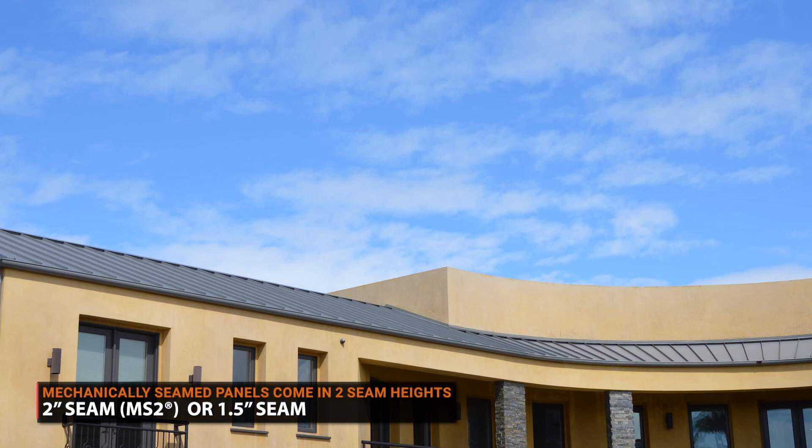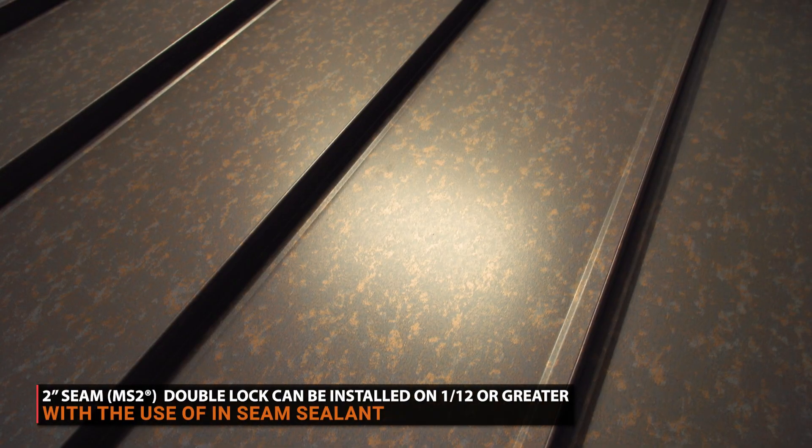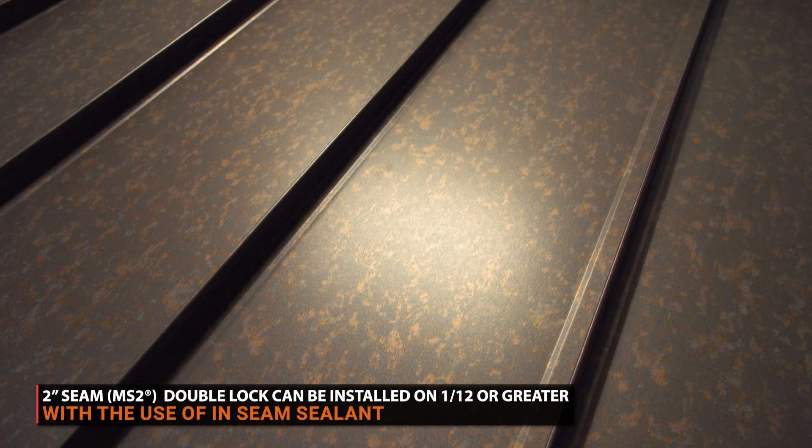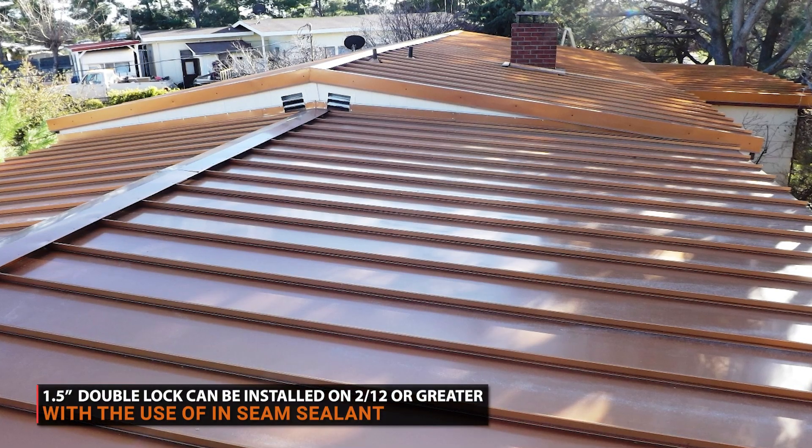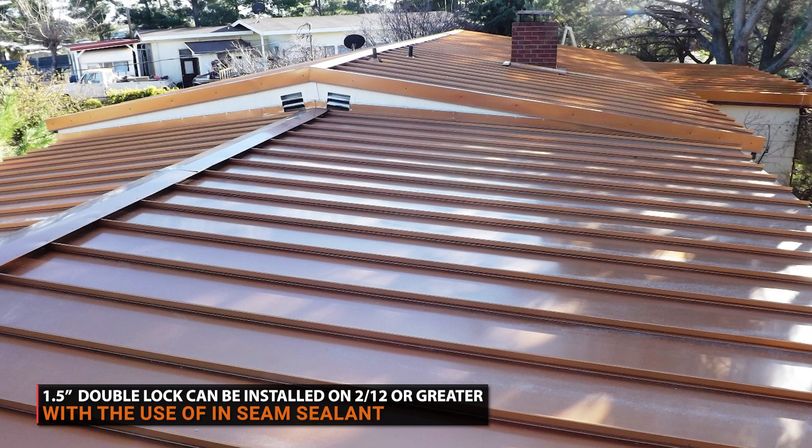Mechanically seamed panels come in several heights. One and a half inches and two inches are the most common. A two-inch double lock profile can be installed on a 1 in 12 pitch or greater with inseam sealant. A one-and-a-half-inch double lock profile can be installed on a 2 in 12 pitch or greater with inseam sealant.